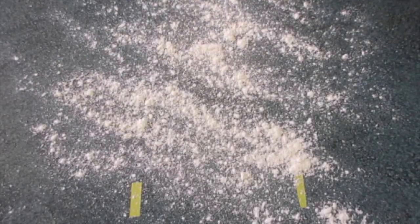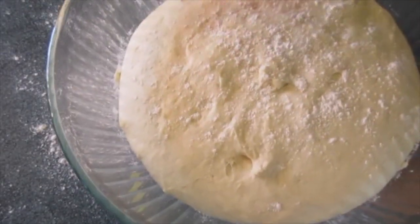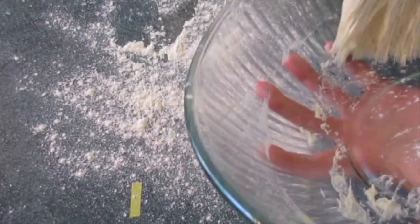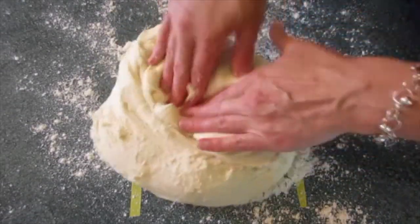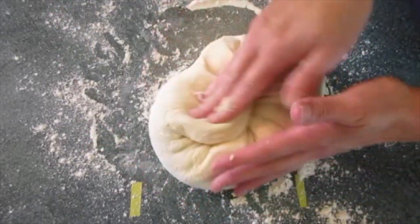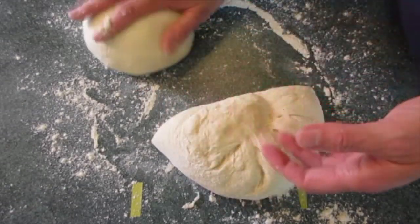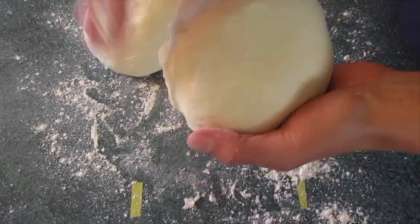Lightly flour your surface. Look at our dough — I've had it rising for about an hour. Put a little flour on it because I don't want my fingers to stick to it, but we just want to punch it down so we can get all the air out. Then transport it over onto our floured surface. Just make sure it's not sticking to your hands. Bring it into the center and punch it down. With a knife, divide it evenly in half and roll into two round balls. I'm pulling it in just a little bit and tucking it in on the bottom.